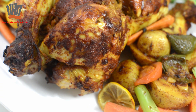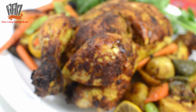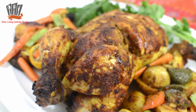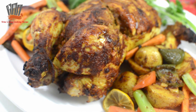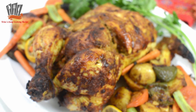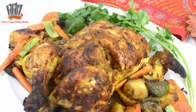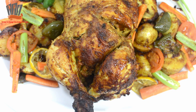As-salamu alaikum. Today we have made this grilled chicken. This is the grilled chicken recipe for our channel. This is the hotel style of Bangladesh.